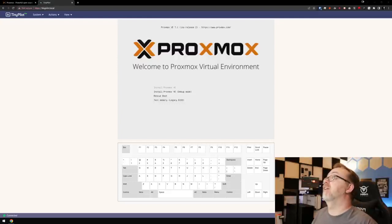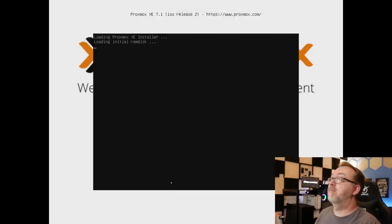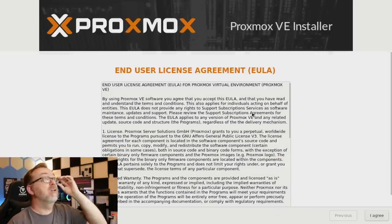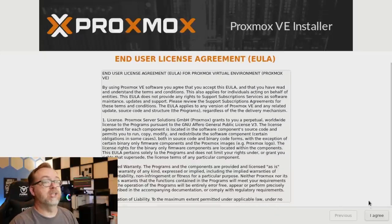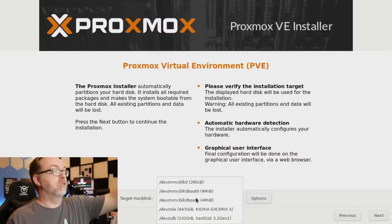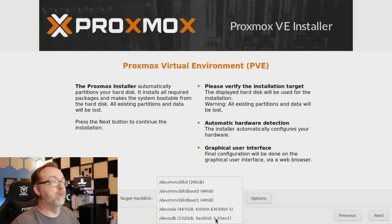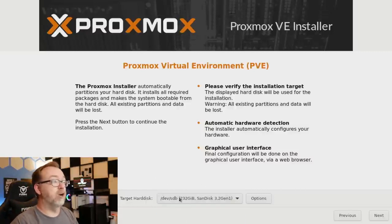Let's do full screen. We're going to hit Enter to install Proxmox VE. Here we are on the installer — this is the EULA. Read through it if you want, then click I Agree. Next we choose where to install. The first option targeted my onboard storage, which I don't want. I want the 232-gig SanDisk 3.2 Gen 1 USB drive — we've also got the 480-gig Kioxia there, but we won't install Proxmox on that. So I'll select SDB and click Next.